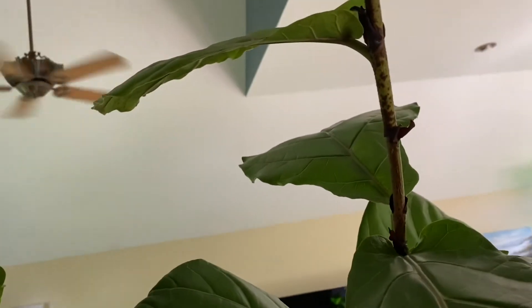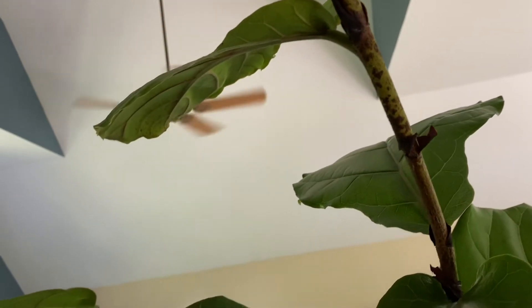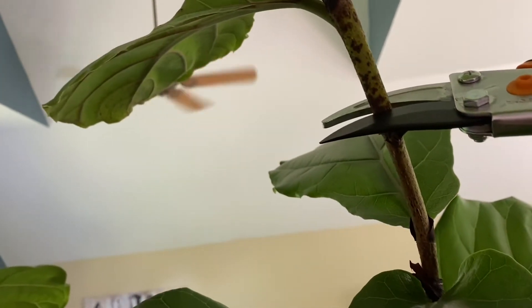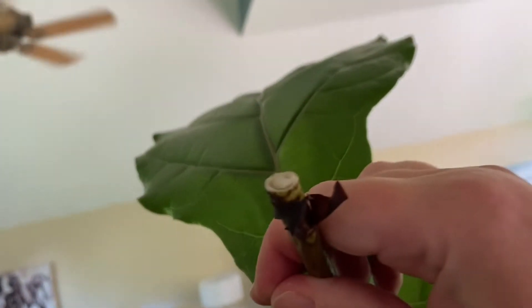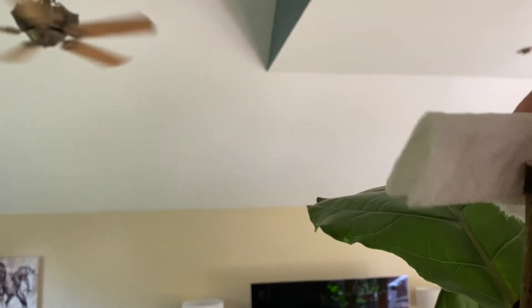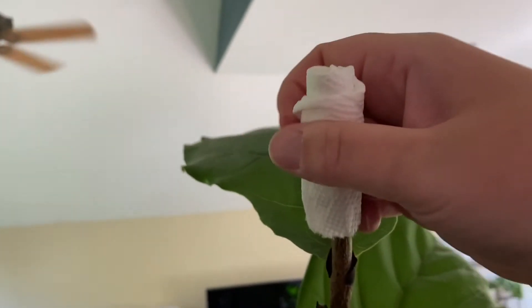Alrighty, here we go — our cut is going to be right here. And see how quickly that sap comes. So we're gonna put a band-aid on and wrap it, wrap it, wrap it.